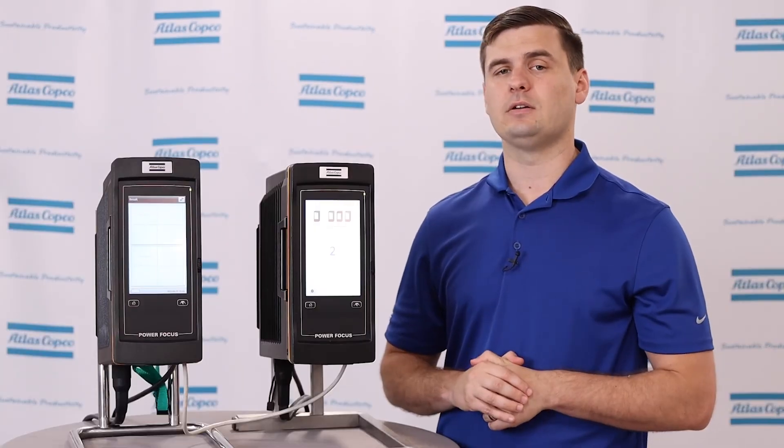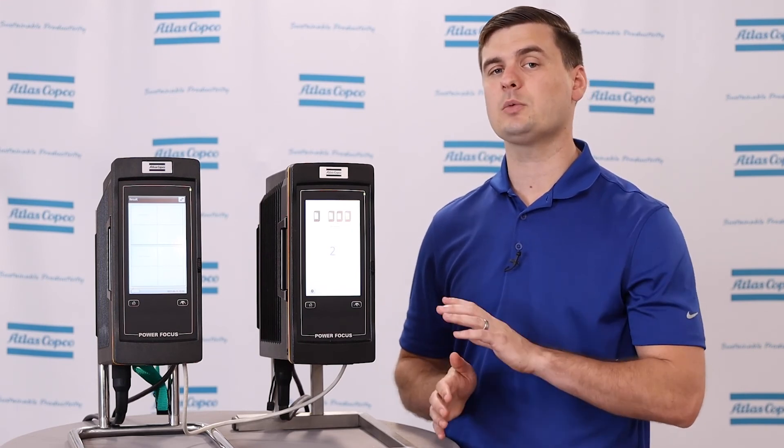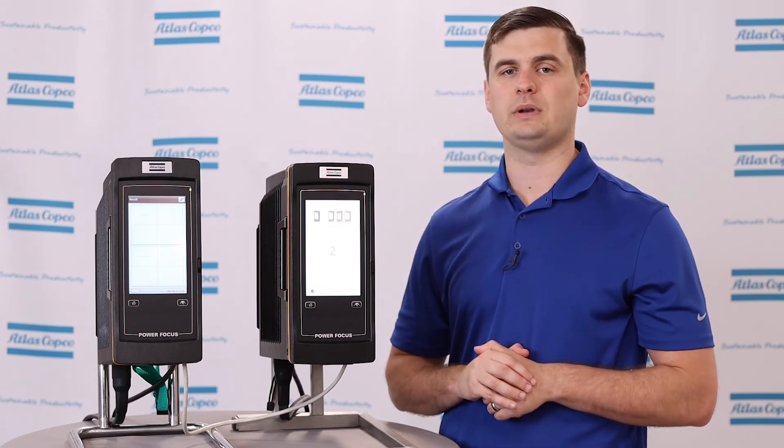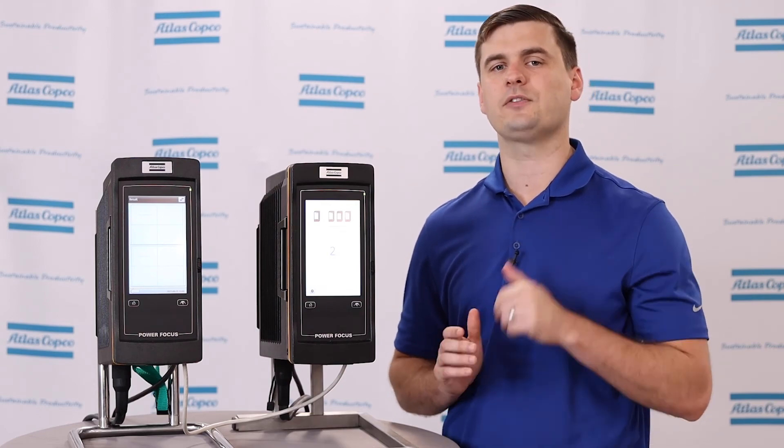I hope that you have found this video to be helpful. If you do have any additional questions regarding Step Sync hardware, please feel free to reach out to an Atlas Copco representative and we can make sure to get you some answers. Thanks for watching.